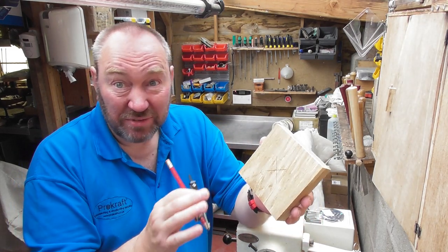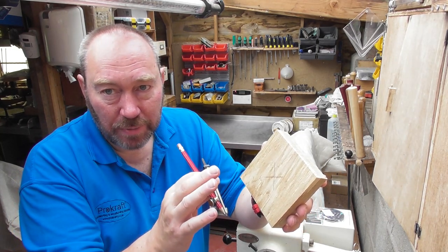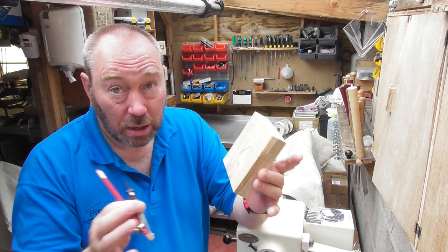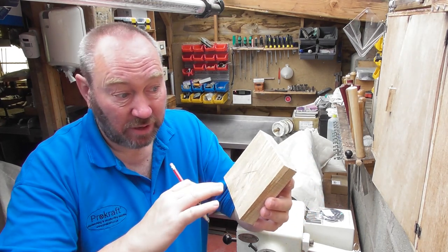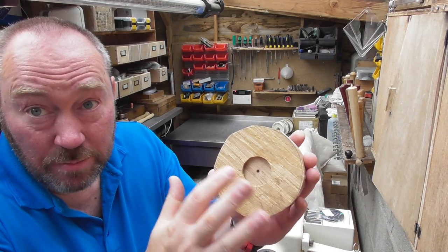This is the first one I've ever done — I'm going to try a slight off-centre turn on this cross-grain turning. Unlike many people you see turning boxes with the grain, this is turning across the grain, so hopefully I'll get a nice grain pattern across the finished piece.